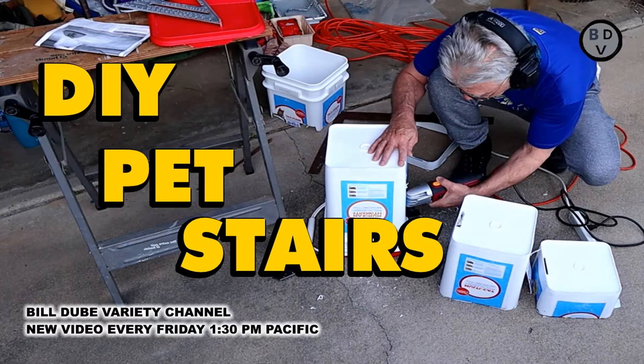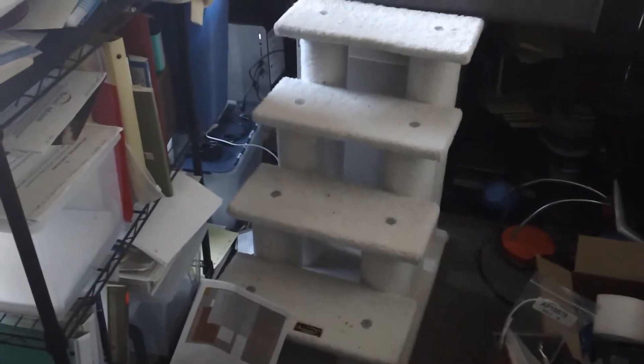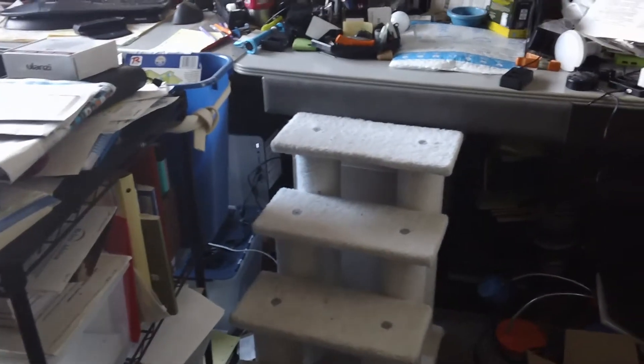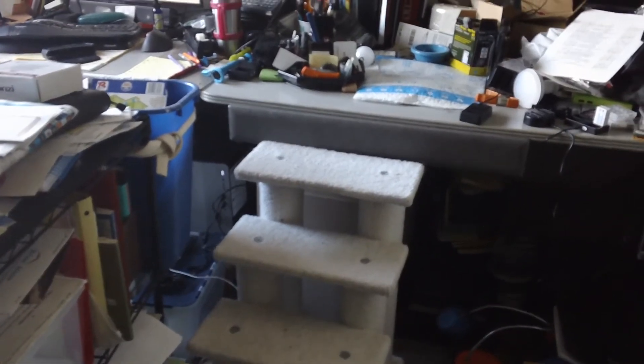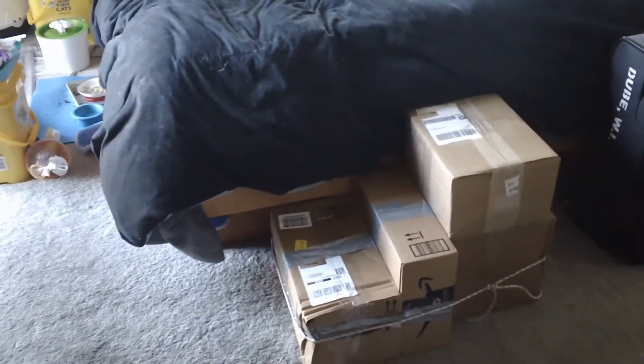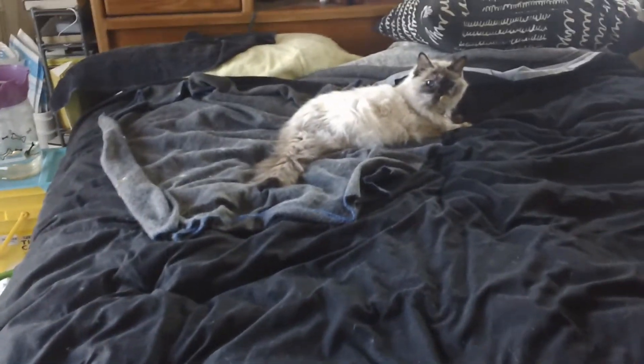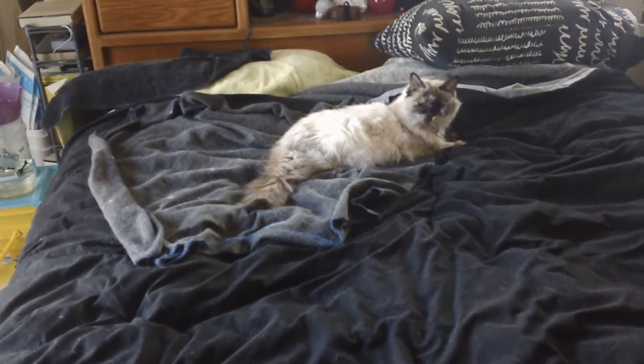I have a sick pet that I need to be taking care of instead of doing this, so please understand — rough cut. Here it is: pet stairs. This is some stairs that we built for Frankie last night because I've noticed that she can't jump up on the bed anymore easily.